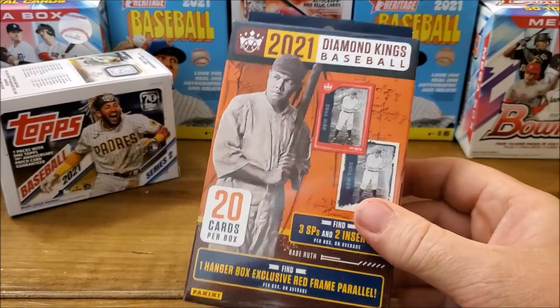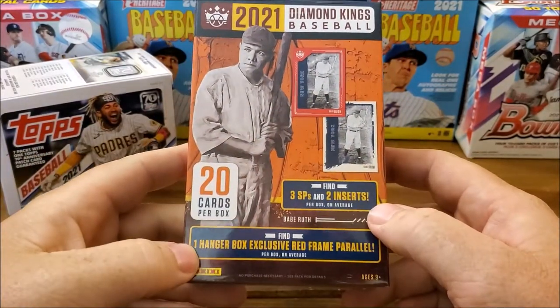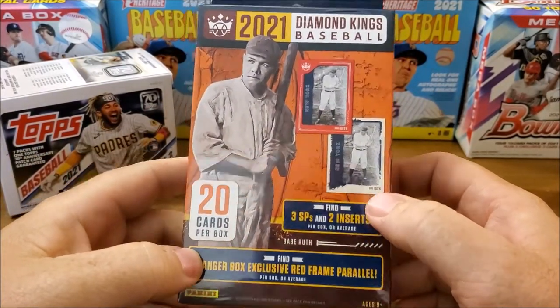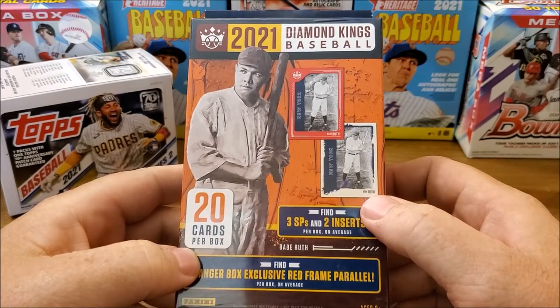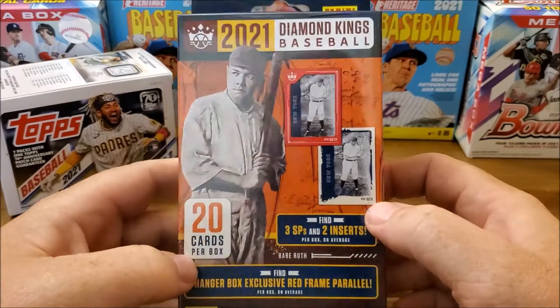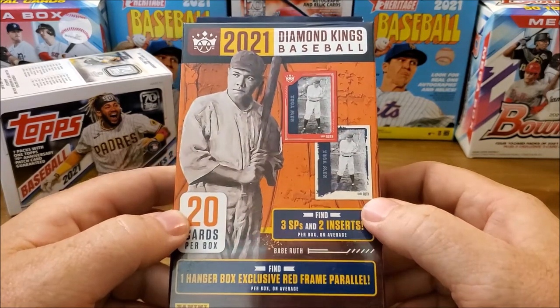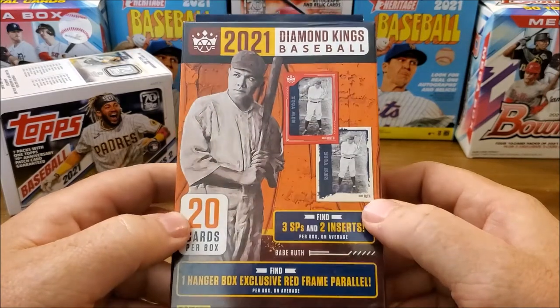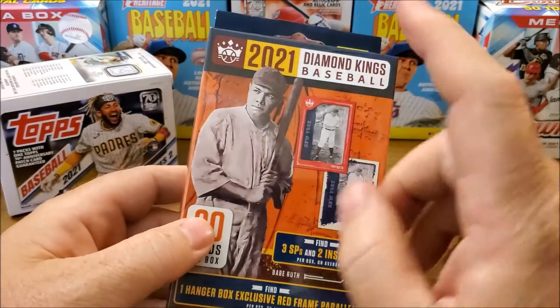Howdy! I stopped in Walgreens yesterday to pick up my wife some laxative and some stool softener — she has some digestive problems.